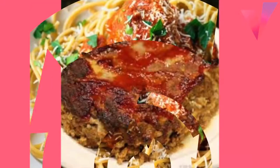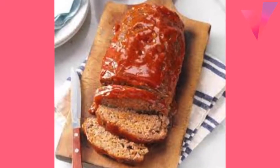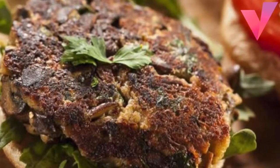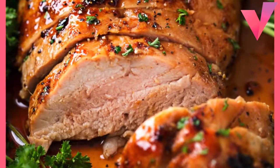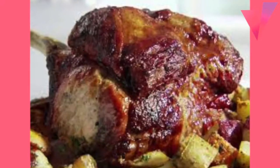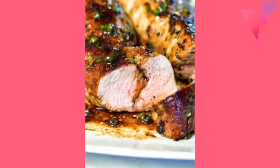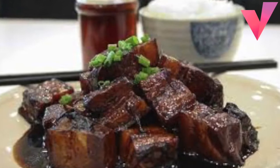Mix water and cornstarch. Rinse frozen pea pods under running cold water to separate. Stir cornstarch mixture, pea pods, red pepper, instant bouillon, and salt into meatballs. Heat to boiling, boil and stir 1 minute. Serve over chow mein noodles. 6 servings.